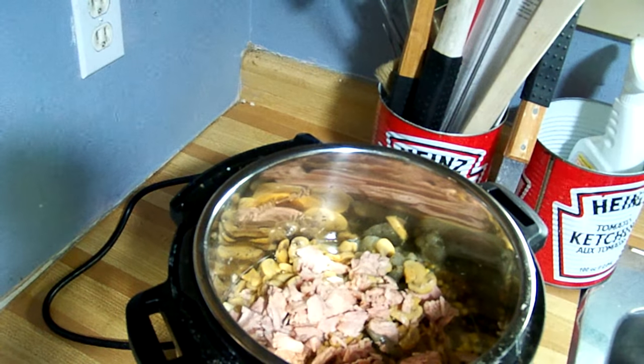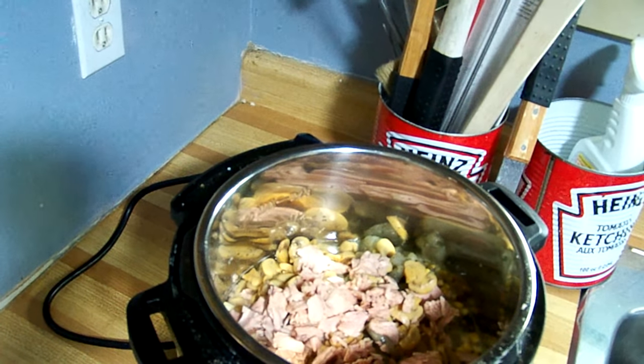Once you've put that in, you don't put the cream of mushroom soup in and you don't put the cheese in until it's fully cooked.